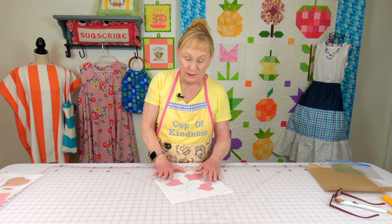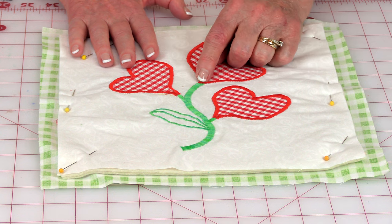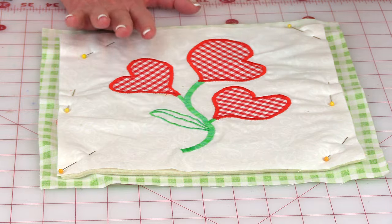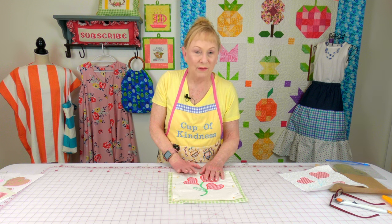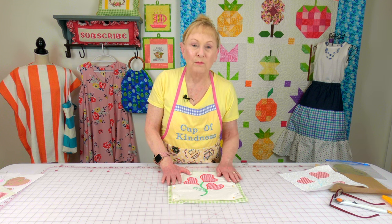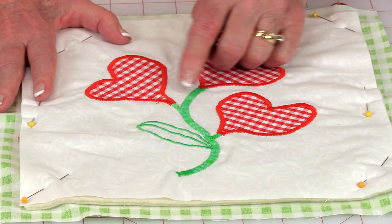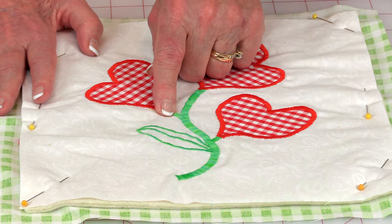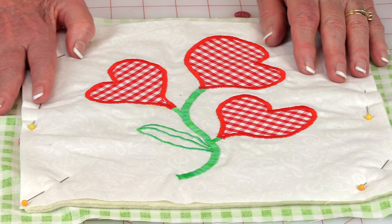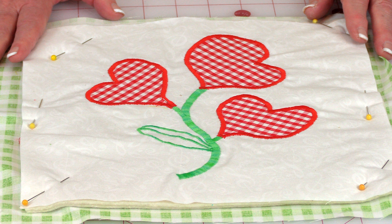Now this is one that I've already done. I decided on this one to do a squiggly line — remember, one curved line is fine — and I only did one leaf. Remember, this is your block, you can do anything you want. The stitching order is the same on this block as it has been on previous blocks: do your largest stem first, and then if you have any smaller stems, do that second. I used the wide satin stitch on the longer stem, a medium width satin stitch on the shorter stems, a narrow satin stitch on the leaf, and then a medium width satin stitch around all of the hearts.